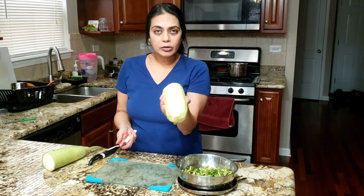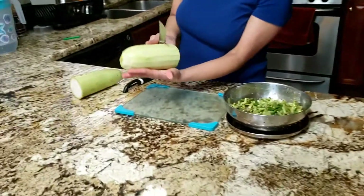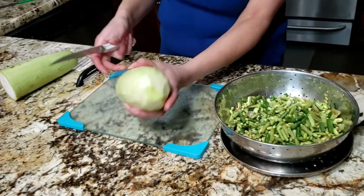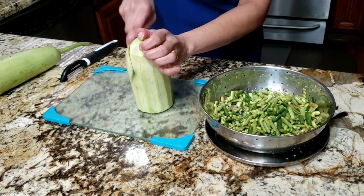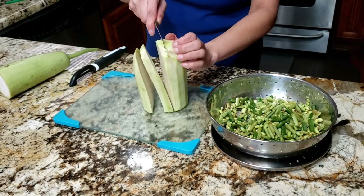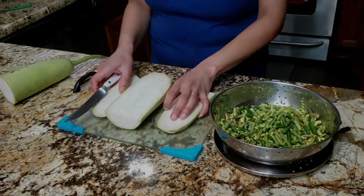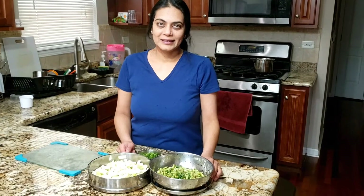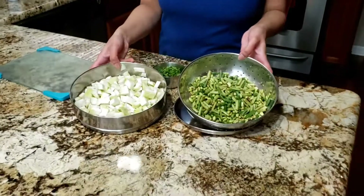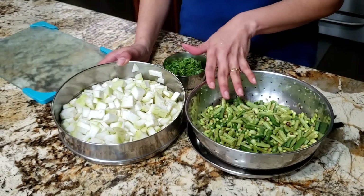I will cut it into small pieces. I have cut it all. This is 2 cups of chori and 3 cups of doudhi. You can adjust the quantities to your taste.